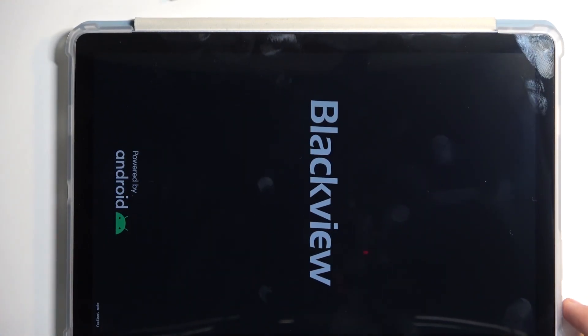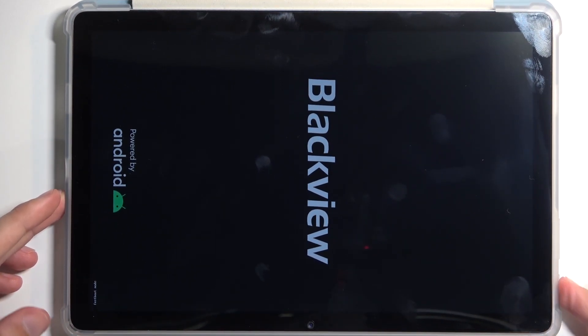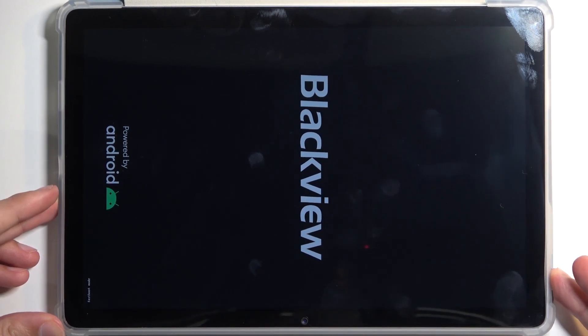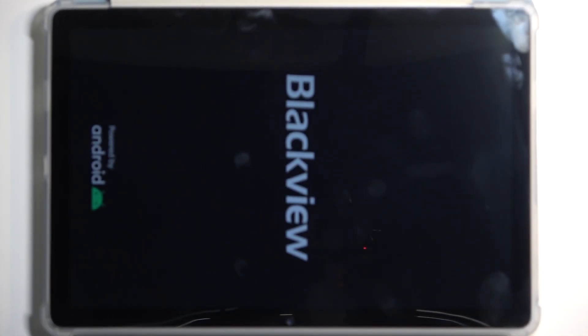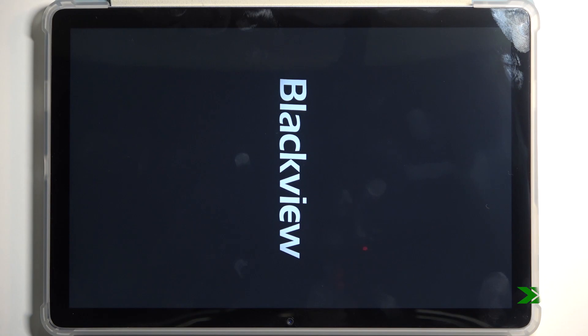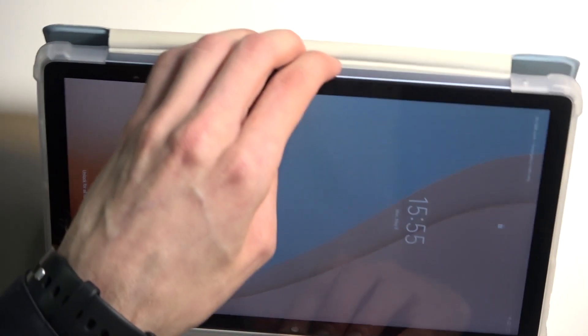So that is how you boot into fastboot mode. Now to leave this mode, all you need to do is hold the power button until the screen turns off. The device will then automatically boot back up, and as you can see, we are now back in Android.